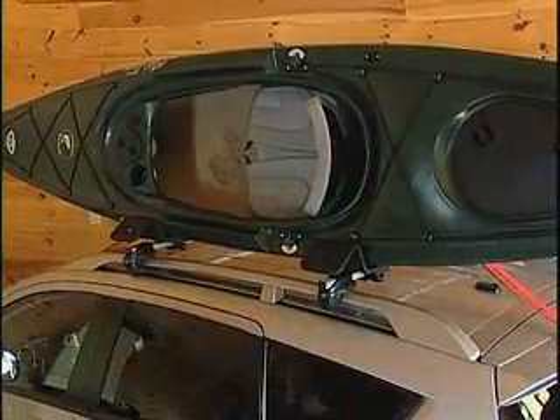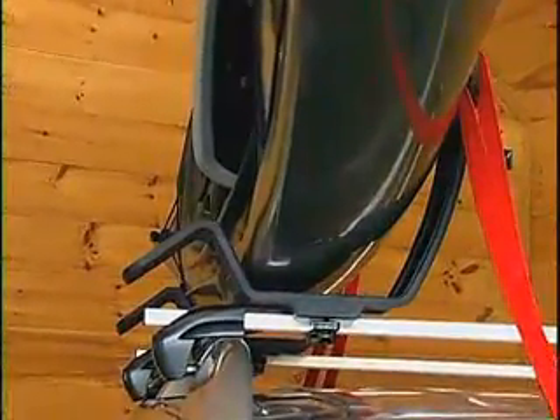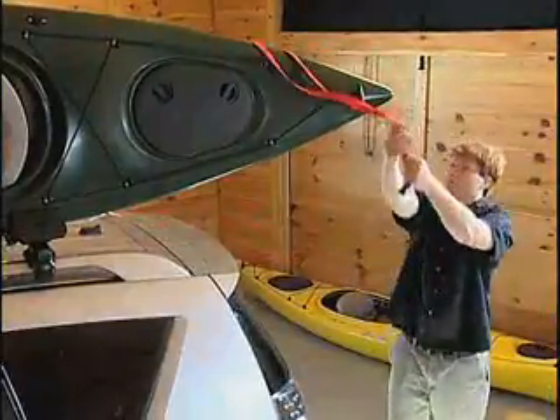The deep trough and rubber padding of the Autoloader holds the boat securely in place. At this point, you're free to tie down and secure the kayak whenever you're ready.